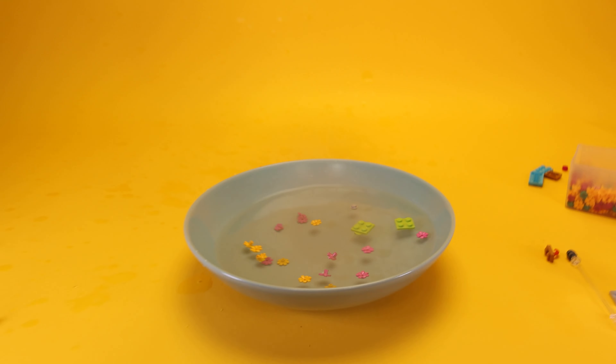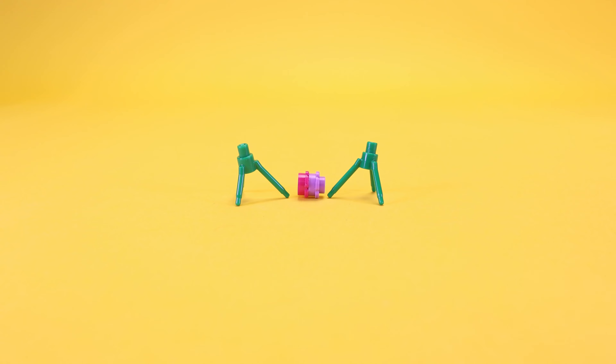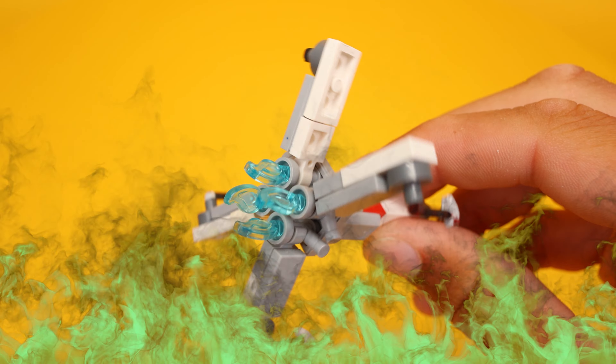I wanted to capsize the boat anyway, so I simulated a tornado. The boat flew out of the water and my entire setup got ruined. So is this LEGO connection actually done — or is it incredibly genius? Subscribe if you think it's fire.